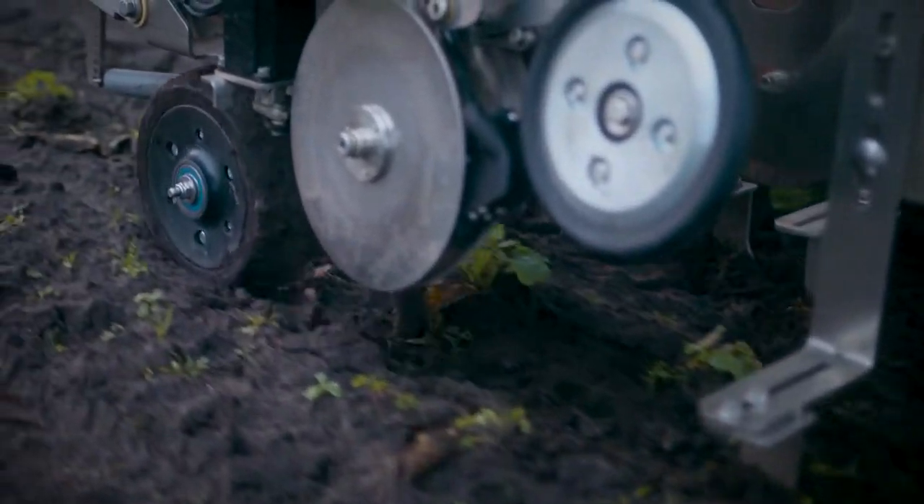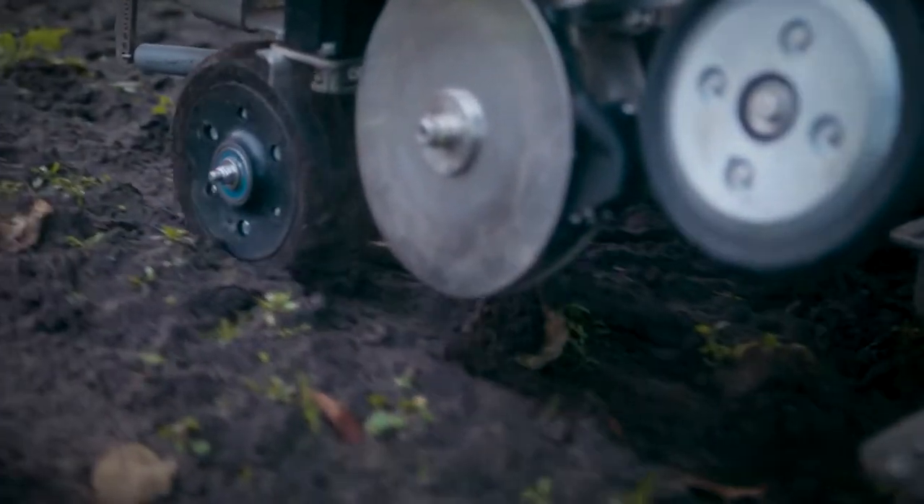The unique thing about the FarmDroid FD20 is its capability to perform both seeding as well as inter-row and intra-row weeding without a camera system, but only on high-precision RTK GPS.